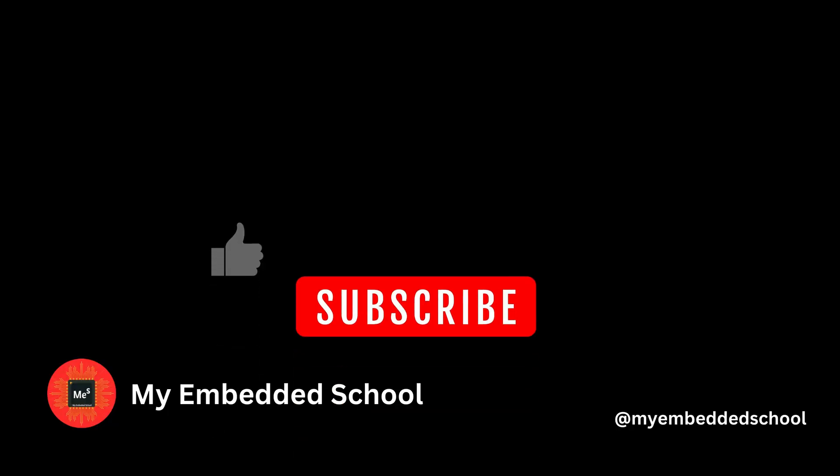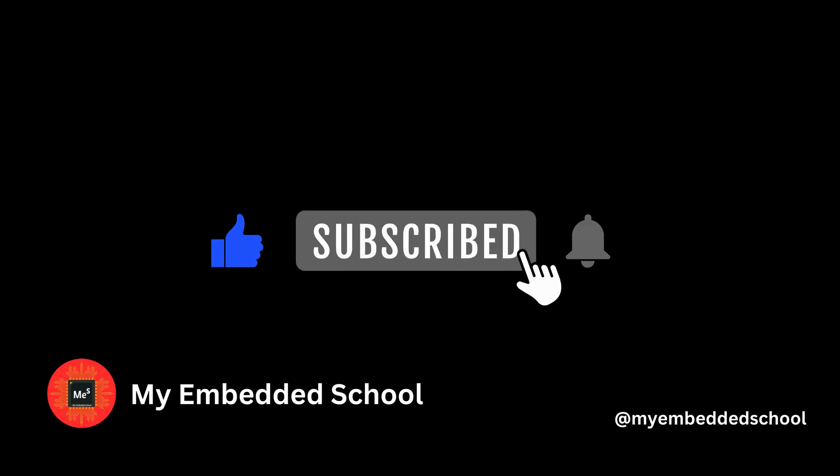If you enjoyed this video, please give it a thumbs up and subscribe to the channel for more content like this. Thank you for watching, and see you next time.